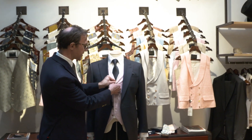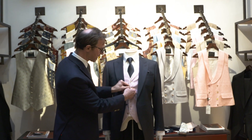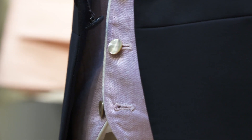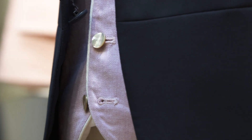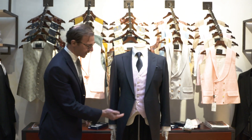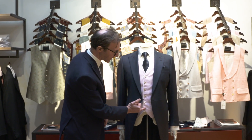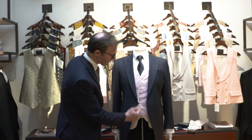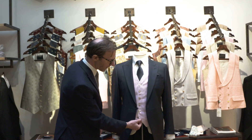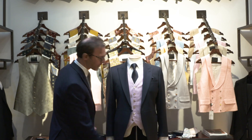On buttoning a single breasted waistcoat it's quite important to leave the bottom button undone. This was started by King Edward VIII and has always been seen on single breasted waistcoats since then. If you look at the line of the buttons, the bottom button is cut away from the line of the others, so both for etiquette and style purposes it's best to leave the bottom button undone.